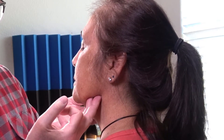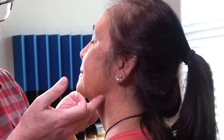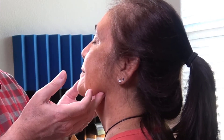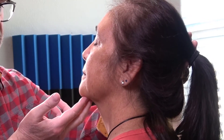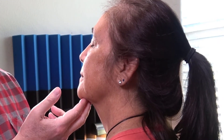Now we're going to go to the submandibular nodes right here — she feels great, don't feel anything. Then last but not least the submental would be right here underneath the chin; you can support the head. That was the head examination.